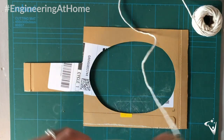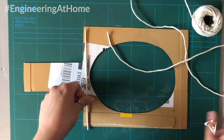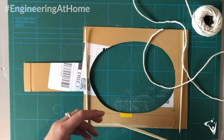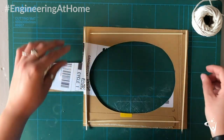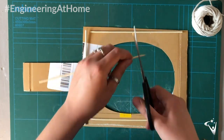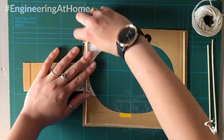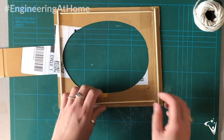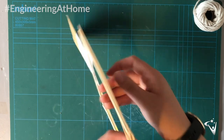On our second frame we're going to create the net. I'm going to use string for this, but as always you can use whatever you have available. First I want to create a frame to support the net, so I'm going to create a rectangle out of bamboo skewers and stick these down to the cardboard frame. Make sure to only stick these down at the ends of the skewers so that the middle section can lift away from the frame, as this is where you'll thread the string.